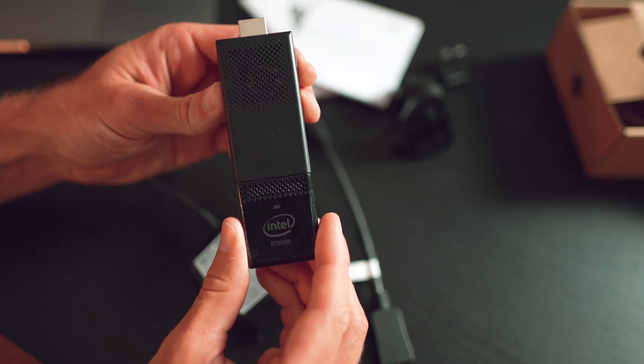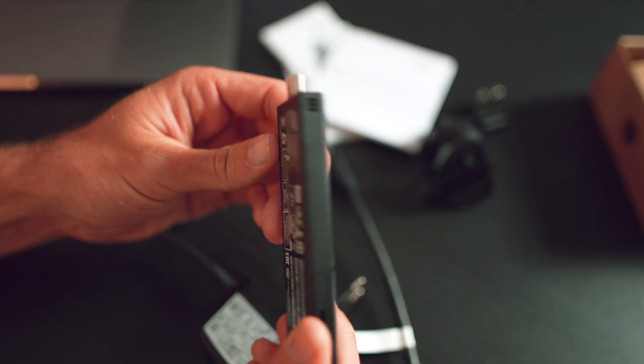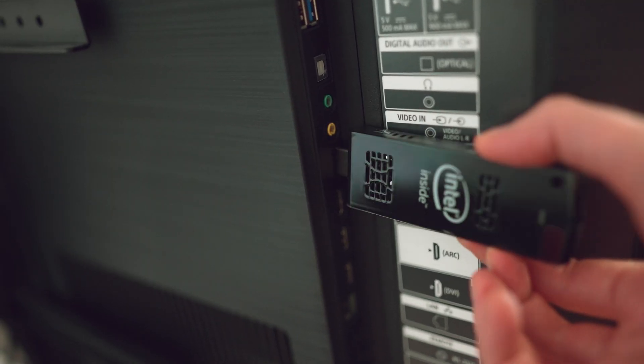Note that there is no remote or any other input device included in the kit. To set it up, you will need a mouse and keyboard set that works from a single USB. Now it's time to connect the stick to the TV.